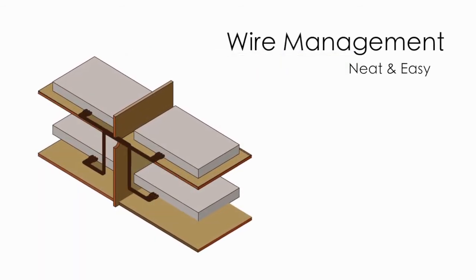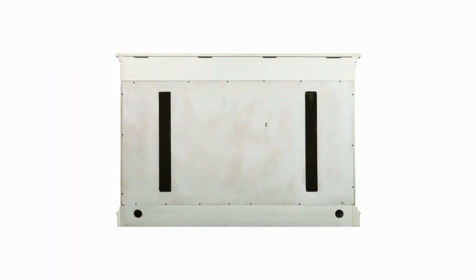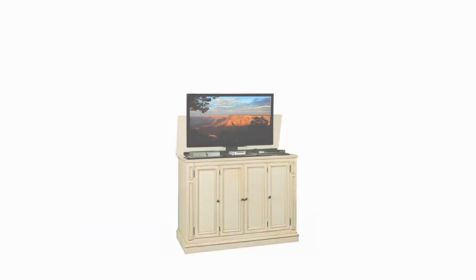We have integrated easy-to-access wire management channels throughout the cabinet. This allows you to run your cables from the lift to the back exit holes on the cabinet. All wires can now be neatly bundled, easily run, and most importantly, out of sight.